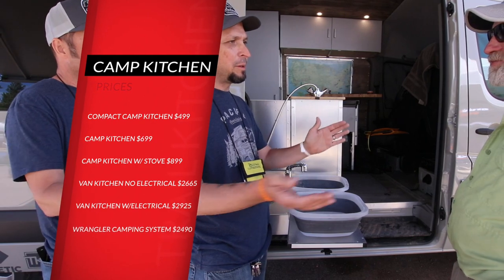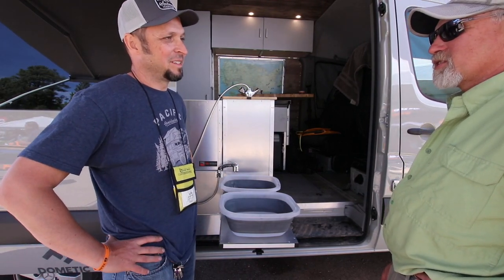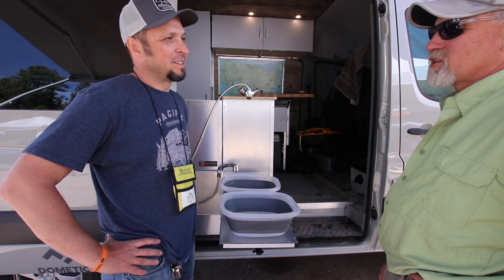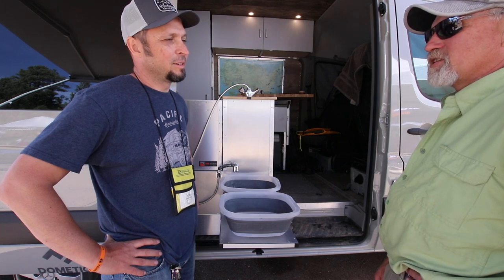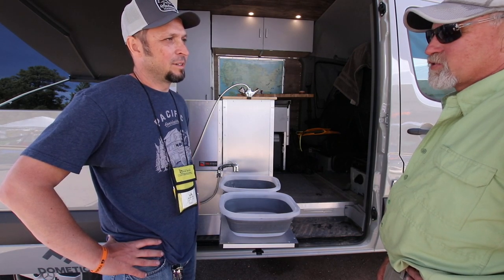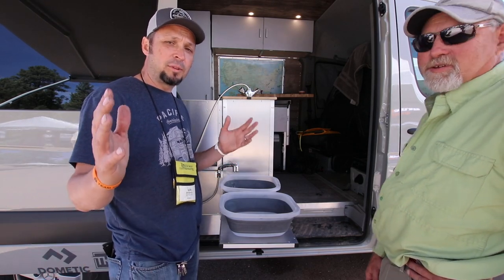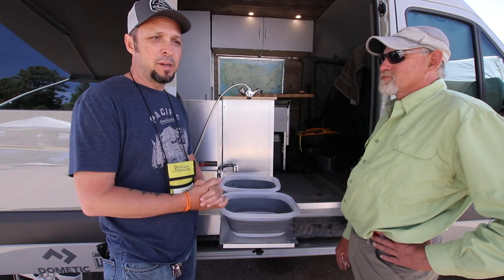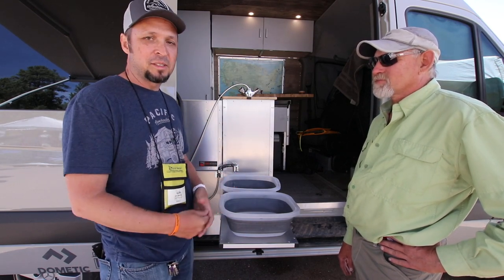If someone wanted to buy one, they can go to trailkitchens.com. There's a network of dealers throughout the country — there's a map and listing on the website, so we really encourage you to visit them and see it firsthand. Make sure to check these things out — if you're into camping, off-roading, overlanding, or car camping, this is the system you want.